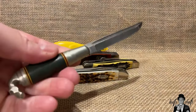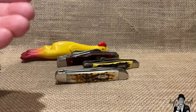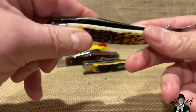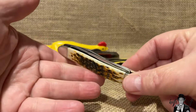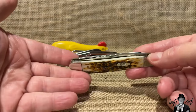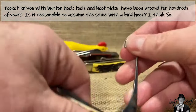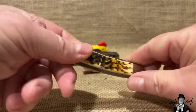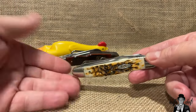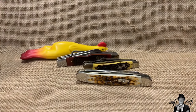Many bird hunters will just use something like a small puuko or a little bird and trout knife for taking care of the bird, and then have a separate hook as opposed to one on a folding knife that goes inside the handle. You can obviously see there might be some issues with cleaning it. However, the bird hunter's knife has been around for some time, at least since the 70s or 80s. At some point someone decided to put a hook on the folder and use it as a bird hunter's knife. They've been somewhat popular — I've seen versions by Camillus, versions by Western, and obviously I have one from Case and a few others here.